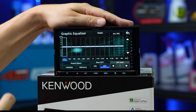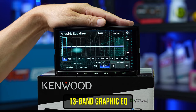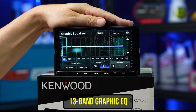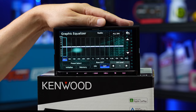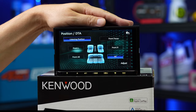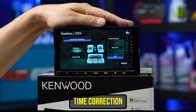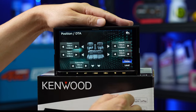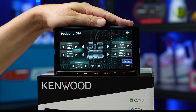In the EQ it's a 13-band graphic EQ — that's a great selection of bands, plenty to tune with. You don't need anything more complex than that unless you're a sound quality guru with access to a real-time analyzer. Position DTA means time correction — that is delaying all of the speakers closest to you to be the same distance from you as the one that's furthest. You can do that in milliseconds if you've got a millisecond ruler, though most people have a centimeter ruler.